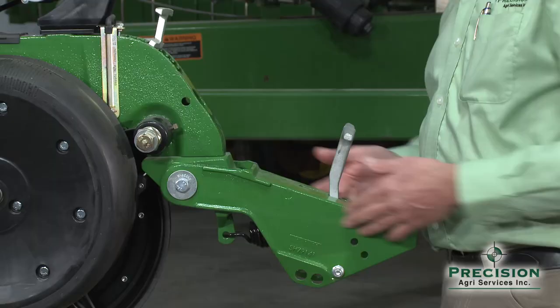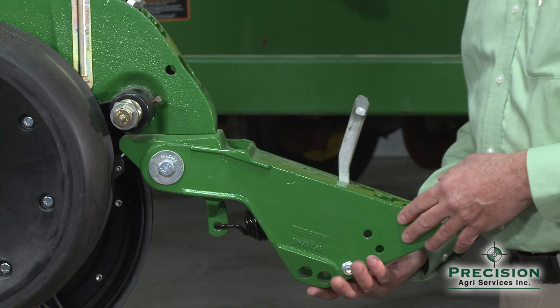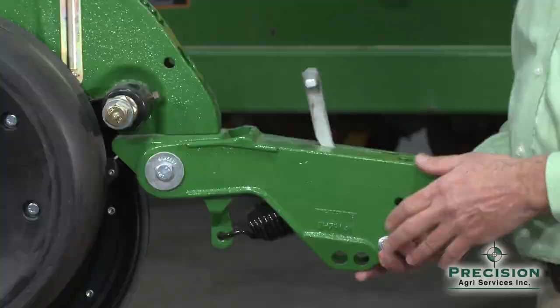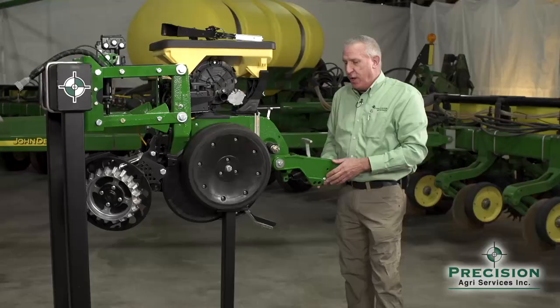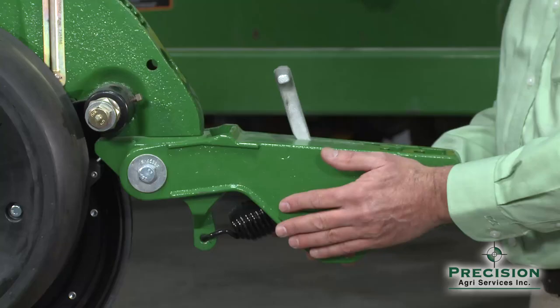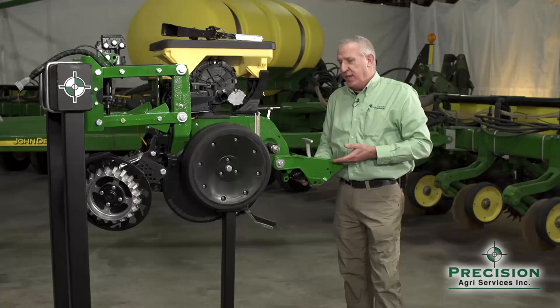Coming back on the row unit, we talk about the closing wheels and the closing wheel bracket. When the row unit is running level, this should be level as well. If the row unit is pitched nose down, it's going to affect the pitch of the closing wheels as they close the seed trench. It's also going to lighten the pressure back here, and you're going to struggle to close that seed trench in the field. These are some of the highlights of why leveling the planter is so important.